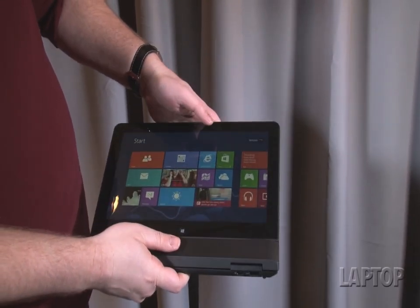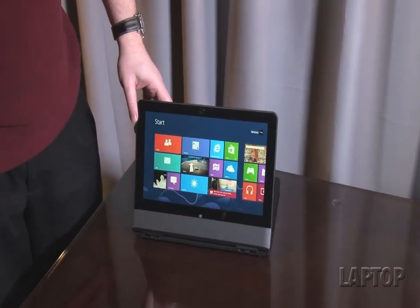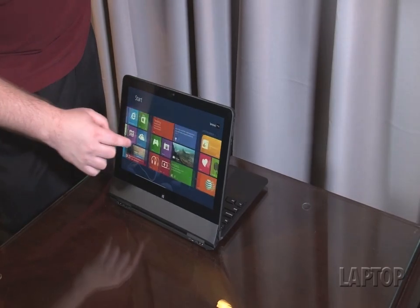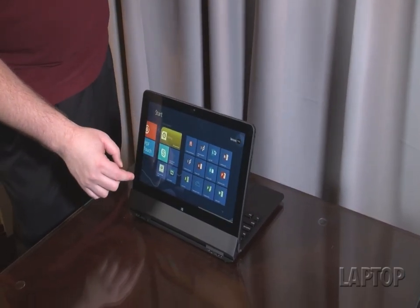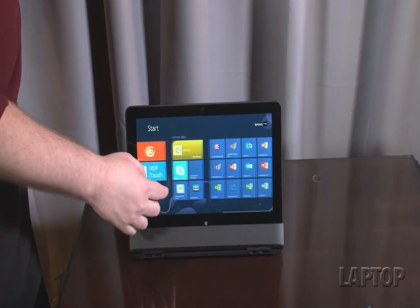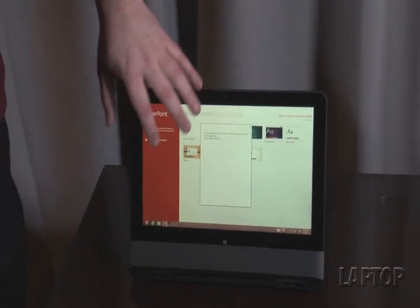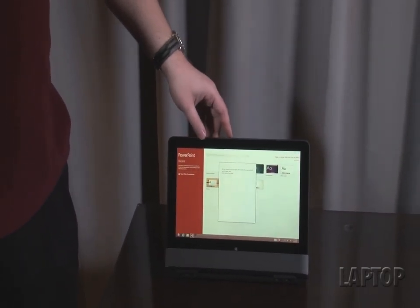What's interesting about this position is you can use it in presentation mode — you can flip it up like this, sort of like you can do with the IdeaPad Yoga when it's flipped around, and use it to show PowerPoints or movies to people who don't want to have to peer over the keyboard and touchpad. Now they can look at this, and you can launch your PowerPoint and show them whatever it is on this beautiful 400-nit full HD screen.